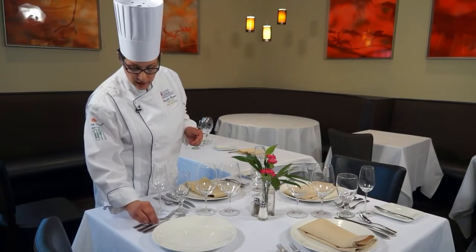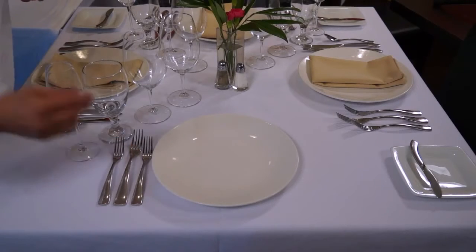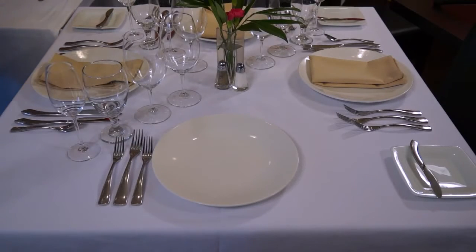If, for instance, your chef has decided that there would be a pasta course or a fish course, there is silverware that will match up with that course. Normally for fish we would use a smaller one. Moving on through the courses — meat, pasta — those would of course use the entrée-style fork.